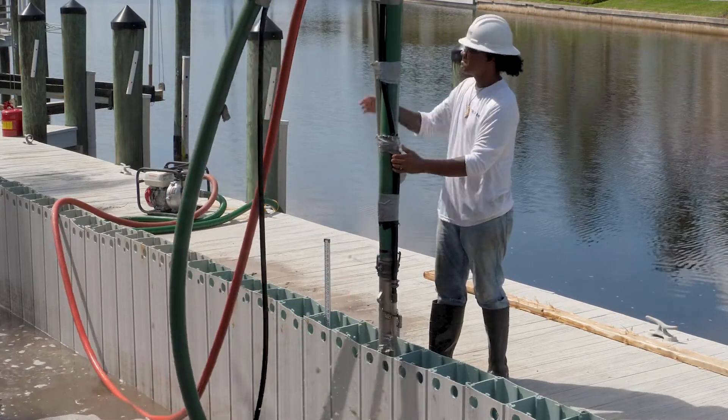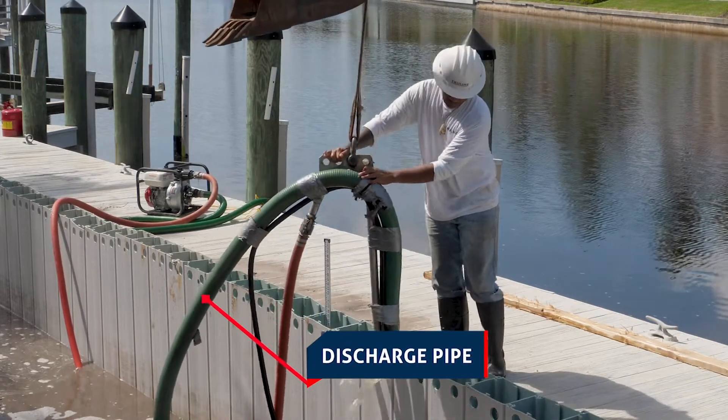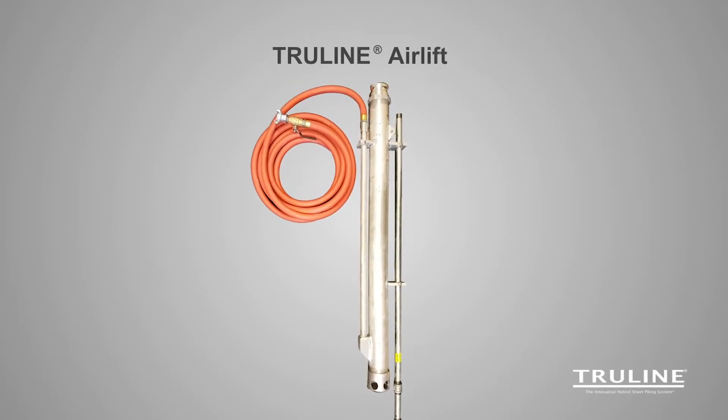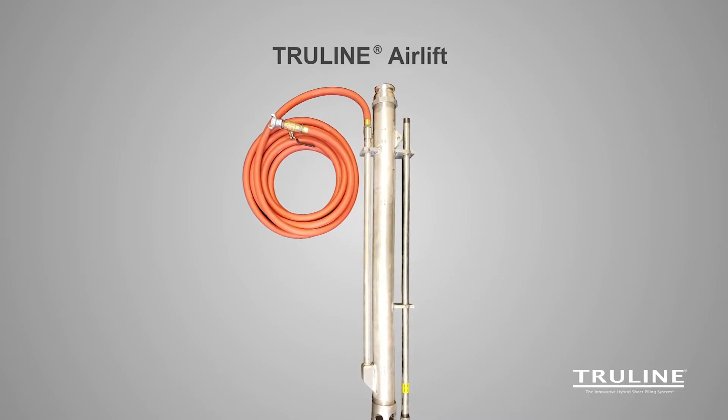The airlift will pump the soil slurry out of the TrueLine form and out of the discharge pipe. It is important that the airlift parts are properly placed on the airlift and also properly placed in the soil. The following animations will show the proper placements.